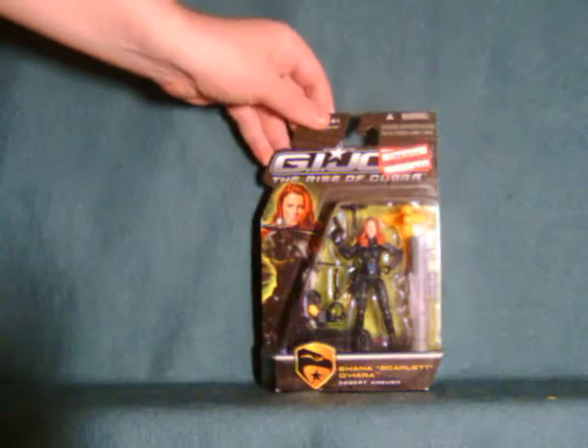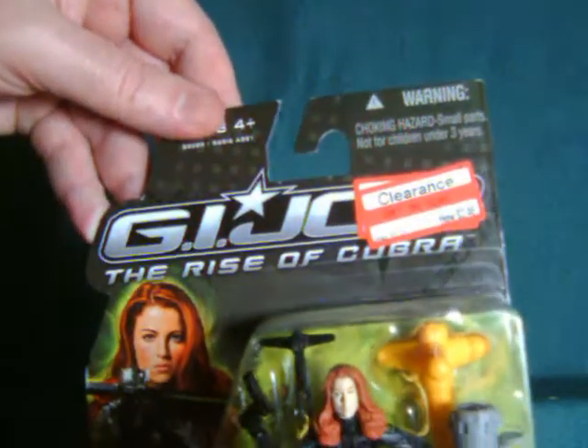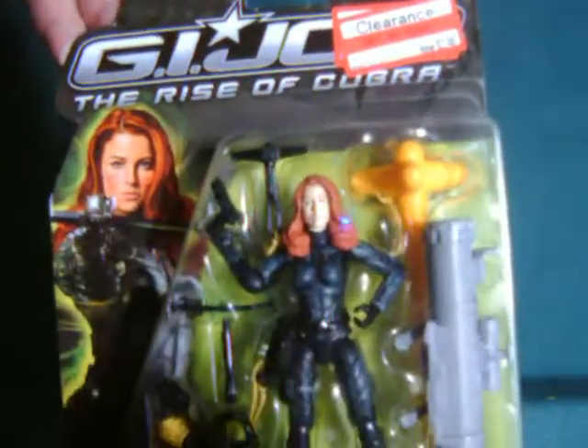Hello everyone. Watch this review here with a look at the Desert Ambush Shana Scarlett O'Hara from the G.I. Joe Rise of Cobra line.